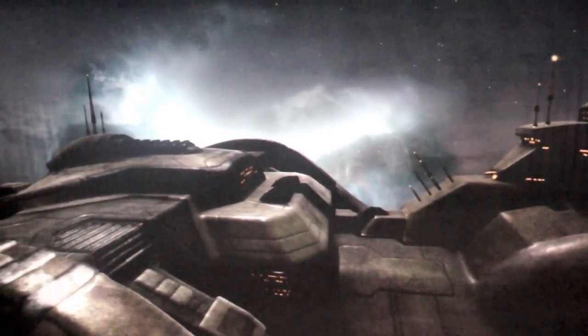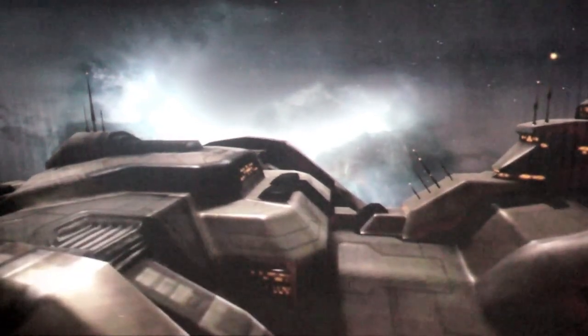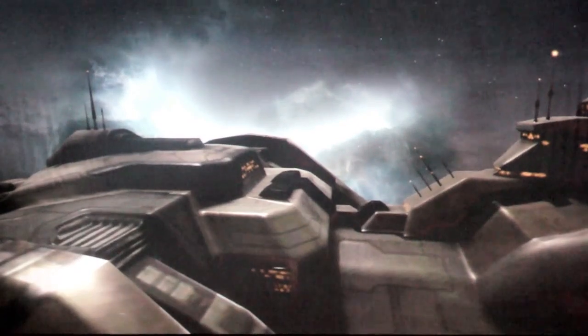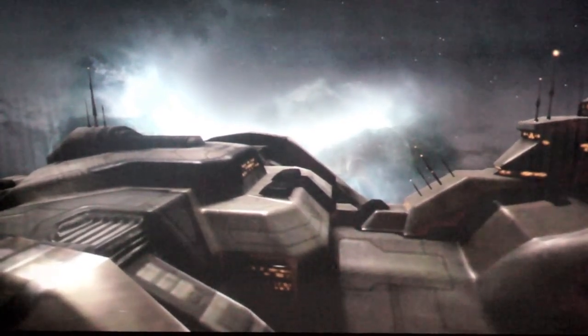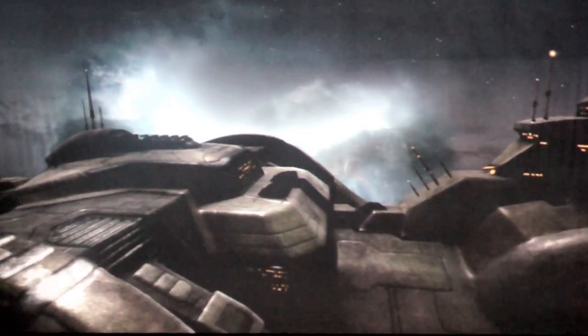As you can see here, if we turn off the tessellation and you look at the silhouette edge against the nebula, that's what that carrier looked like before we went to work. And this is what it looks like currently.